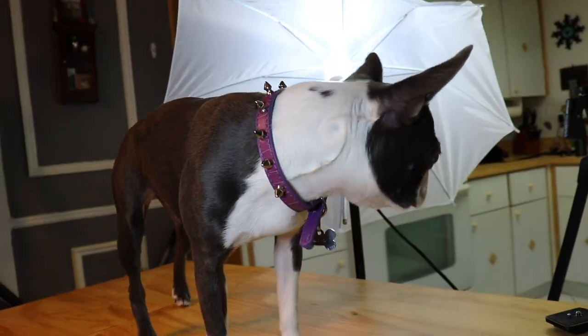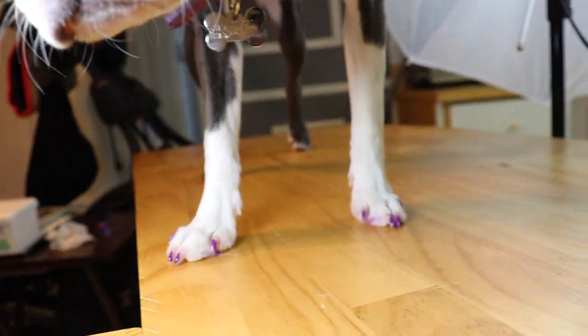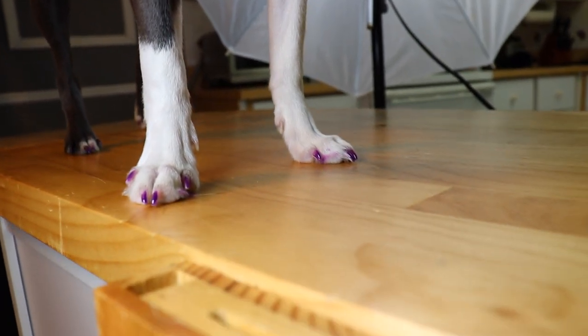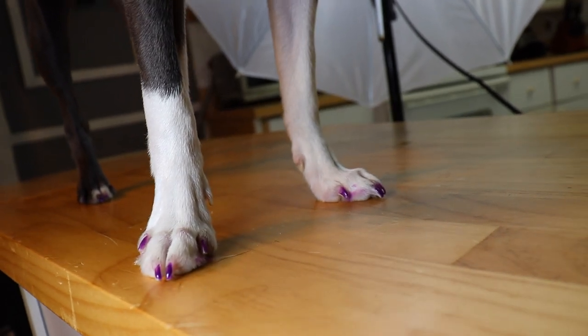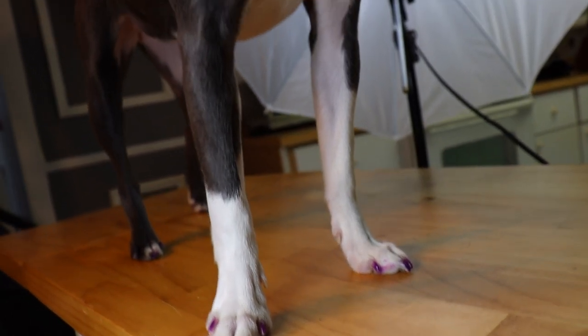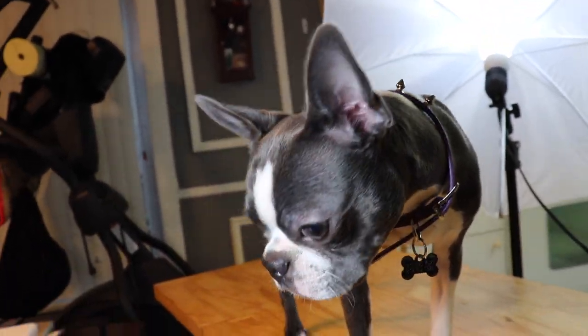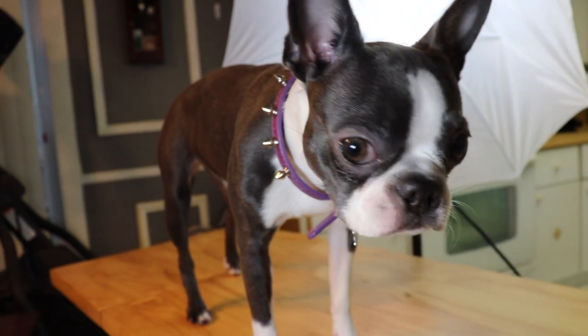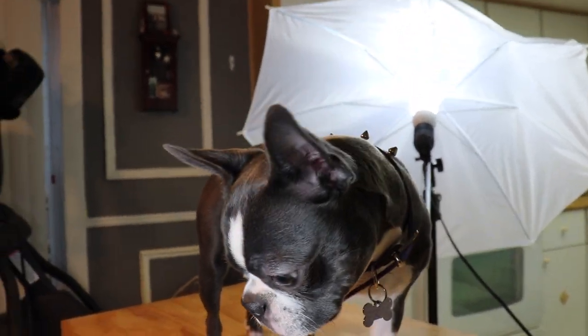She's gonna strut around the house and probably get it all over the nice white tile. I'm gonna let her get down — she's done. I think it's dry. She'll probably just get it all over the couch and the white tile, but oh well. Would you like your manicure? Good job. You're pretty. Hope you liked our little mani-pedi. Bye!